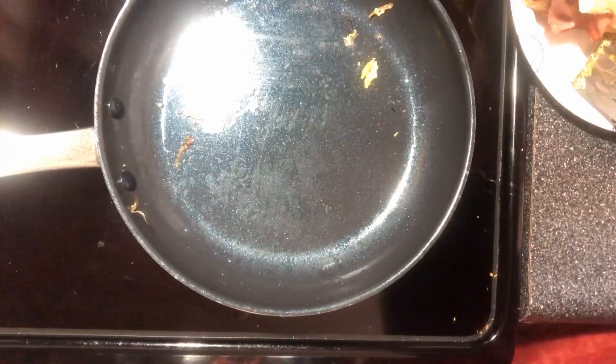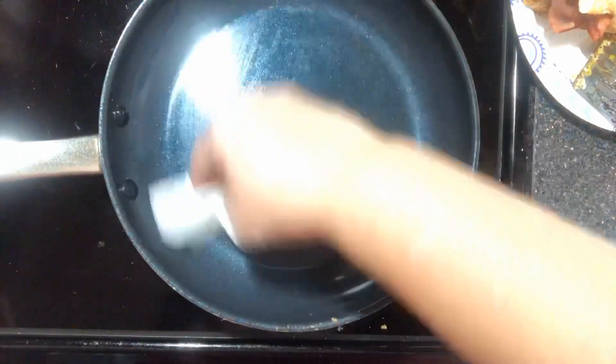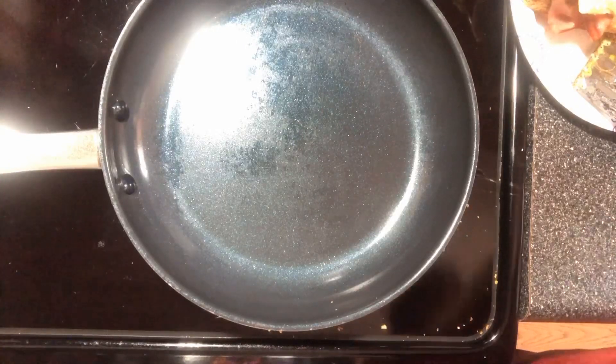I'm gonna take a paper towel and wipe this out. I just love this skillet — it's one of those blue diamond skillets. It works really well. Now I'm gonna melt some butter.